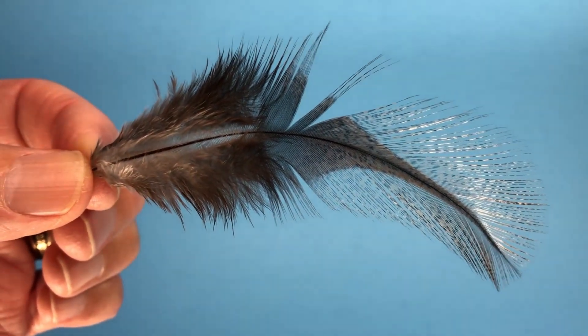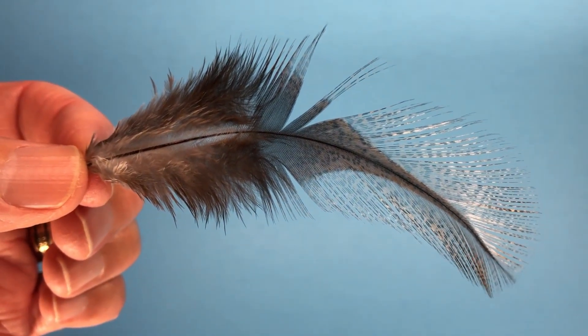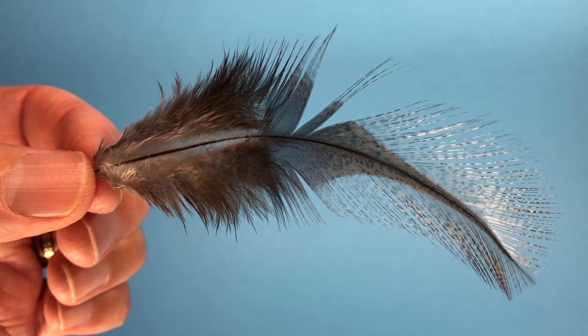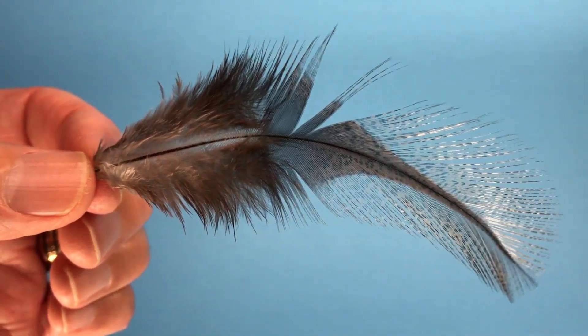We need to know the anatomy and use similar terms so that we're all talking the same language, in my humble opinion. If you have an understanding of the nature of how these things function, I think you'll tie a better fly.